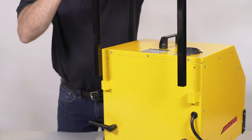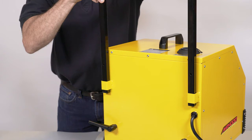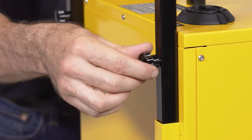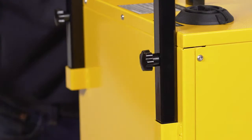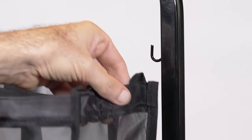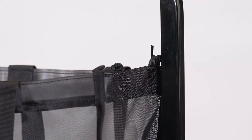Next, slide the removable U-handle into the two handle brackets located on the rear of the MR1000 Forza. Finish the U-handle installation by using the two supplied thumb screws to secure the handle. The removable mesh carry basket hangs on the U-handle by sliding the small loops on the mesh basket over the hooks on the U-handle.